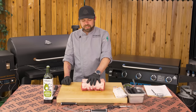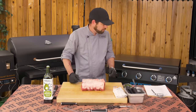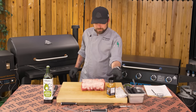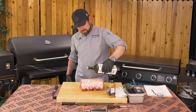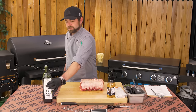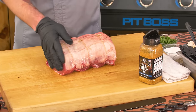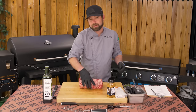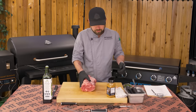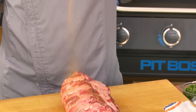For our boneless prime rib, we're just going to keep it simple today. I'm going to give it a rub with some avocado oil and season with our prime beef rub. You don't need a whole lot of fat — just enough to help the seasoning cling to the loin itself. Always try to keep one hand clean so you're not having to wipe off your spice bottles as you go. Nice, even coat all around.